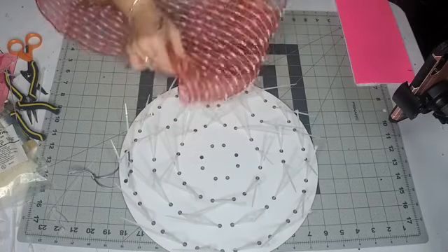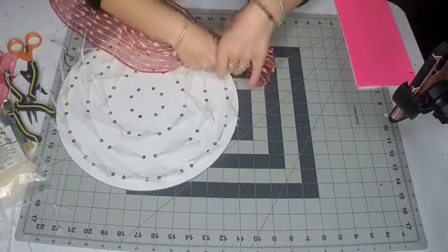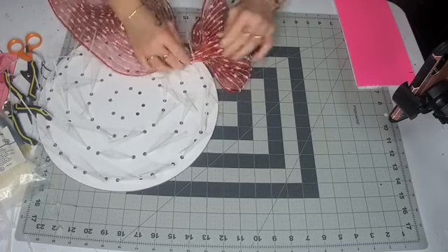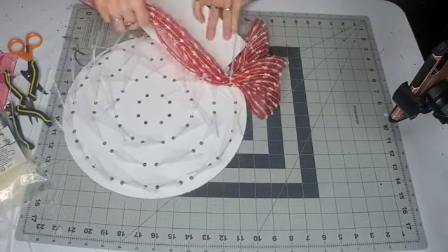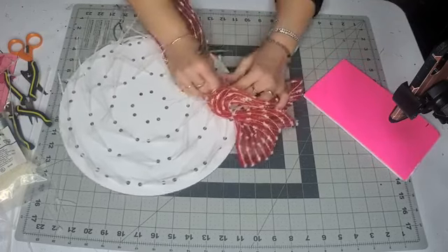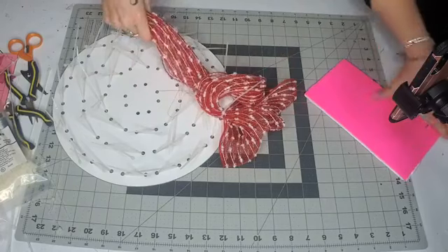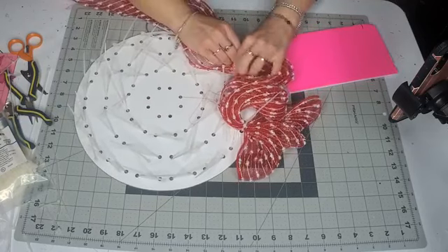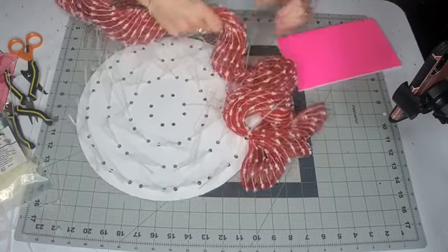Now you make a poof — you're gonna go nine inches, or even smaller if you wanted, and just bring it up and go down to the next one. Once you go all the way around the outside, then you come down into the inner row. If you want to be perfect you can measure your mesh poofs, but I'm just gonna guess — it's so much faster.